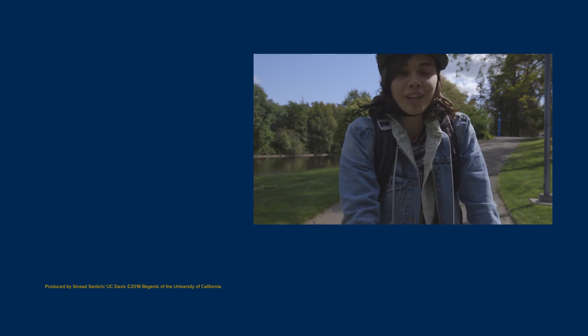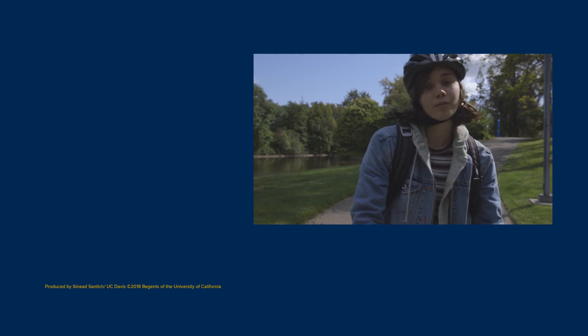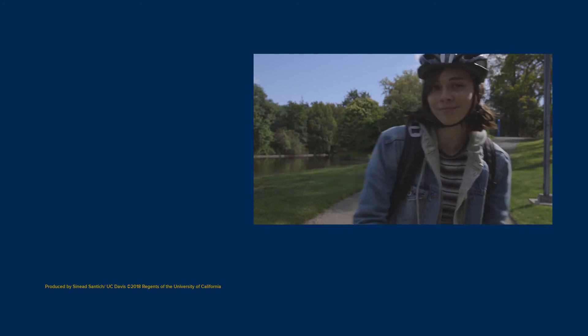My name is Sinead and I just directed that last video you watched. Hope you liked it. If you want to see more videos like that, feel free to subscribe right here. Have a good one.